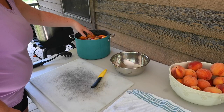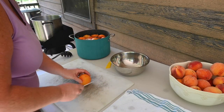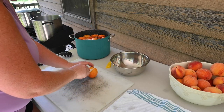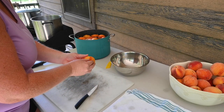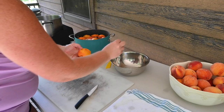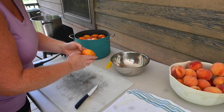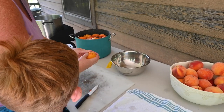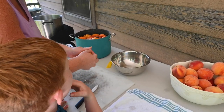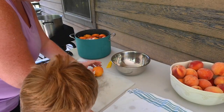Now I'm going to peel them, pit them, and slice them. You can see the skin is peeling right off. I'm actually going to save the pits for another project — we're going to try and plant some peach trees from seed. So if you want to see that, make sure you hit subscribe and that notification bell so you can be notified when we upload that video.